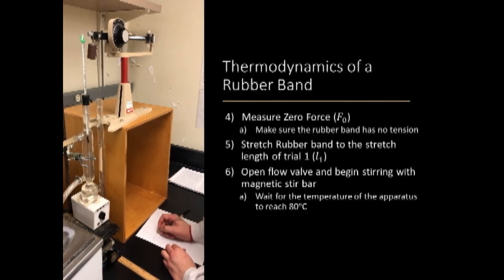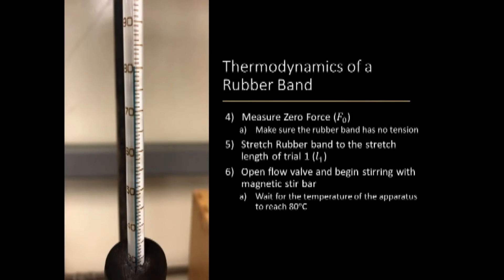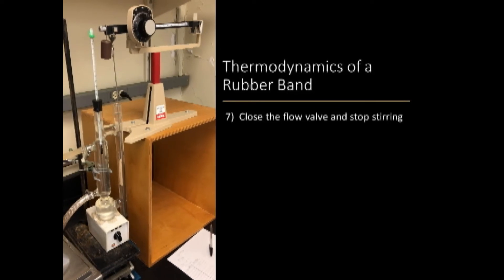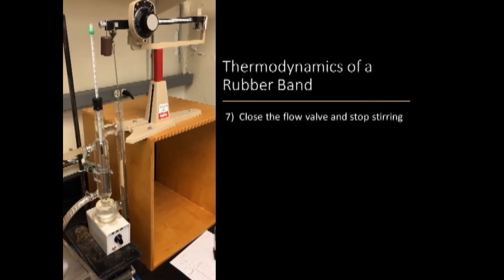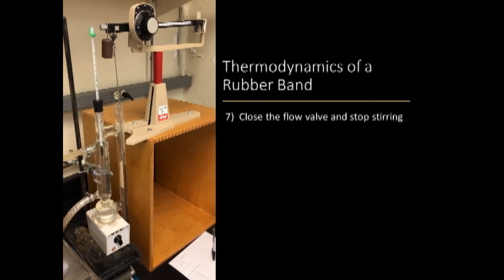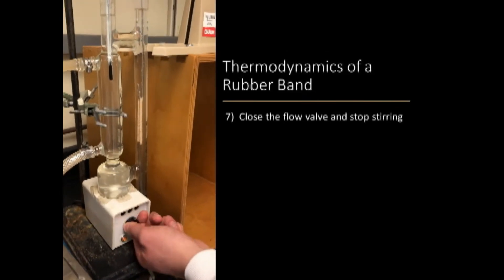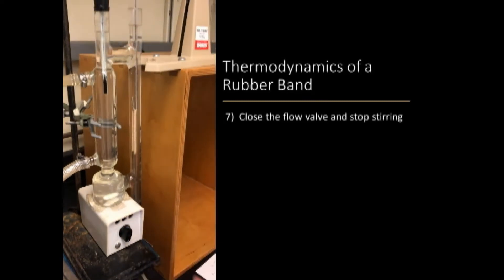Then wait for the temperature of the apparatus to reach 80 degrees Celsius. After you reach 80 degrees Celsius, you will close the flow valve and stop stirring before leveling the scale and recording your force, temperature, and length measurements.